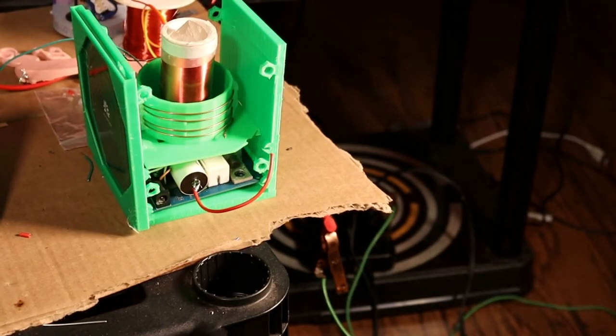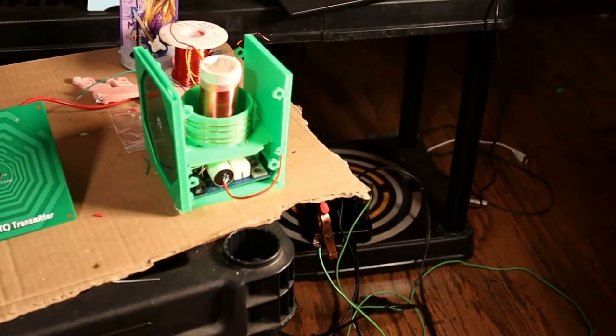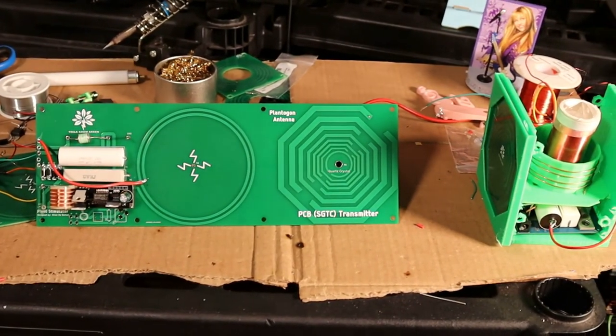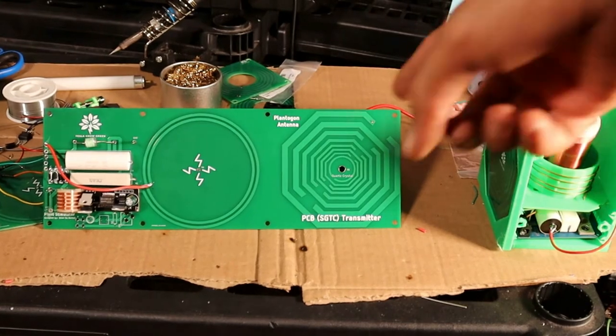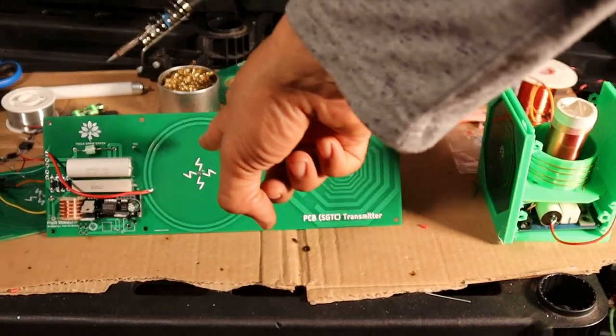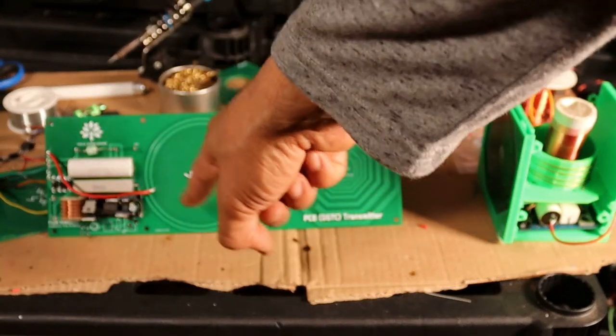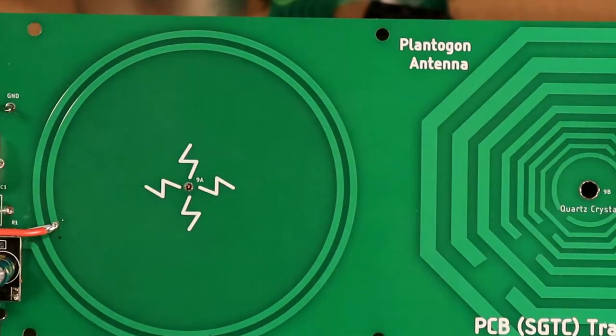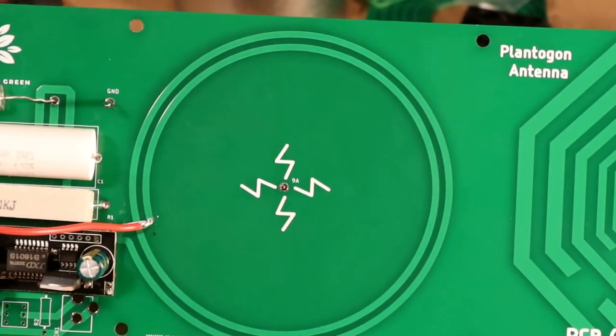It's my new one — that's right, it's all flat. This is my new secondary, that's my new primary, there's my circuit board. It's so powerful I can't contain it. Let me show you how powerful it is.